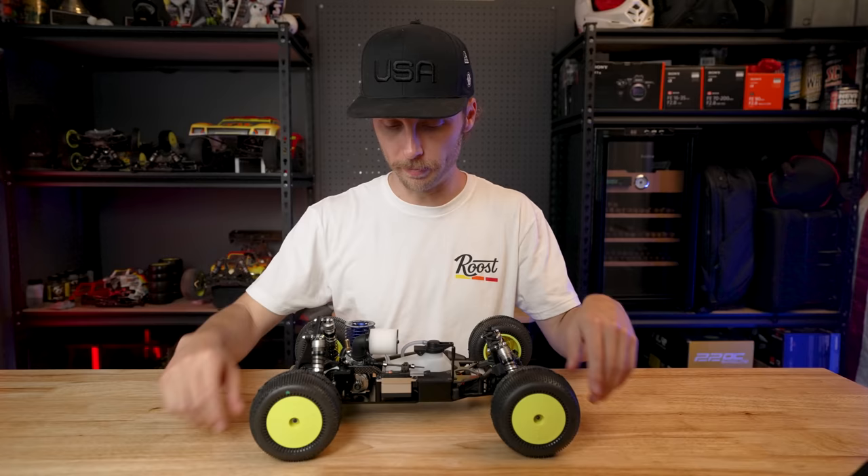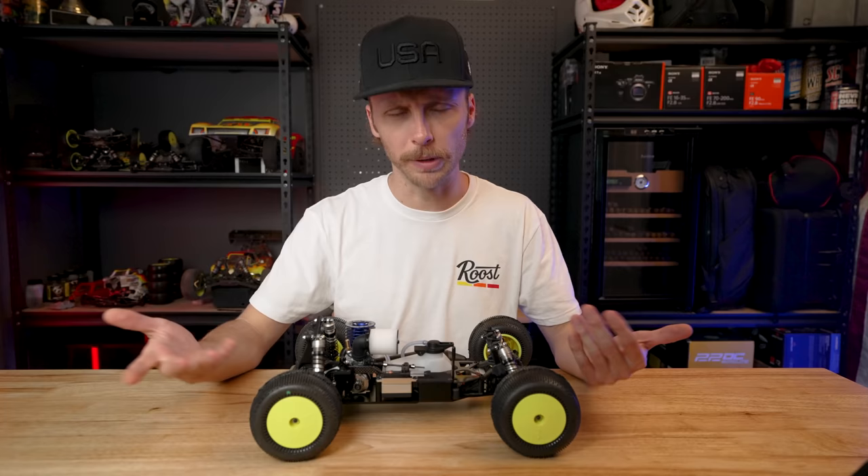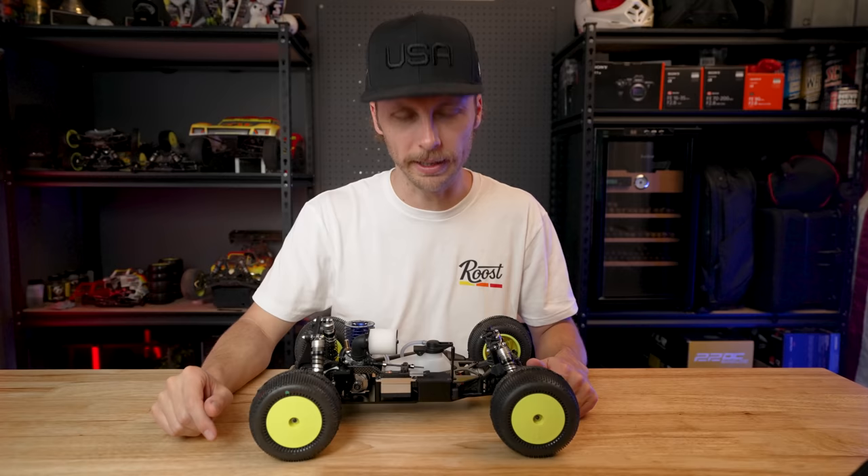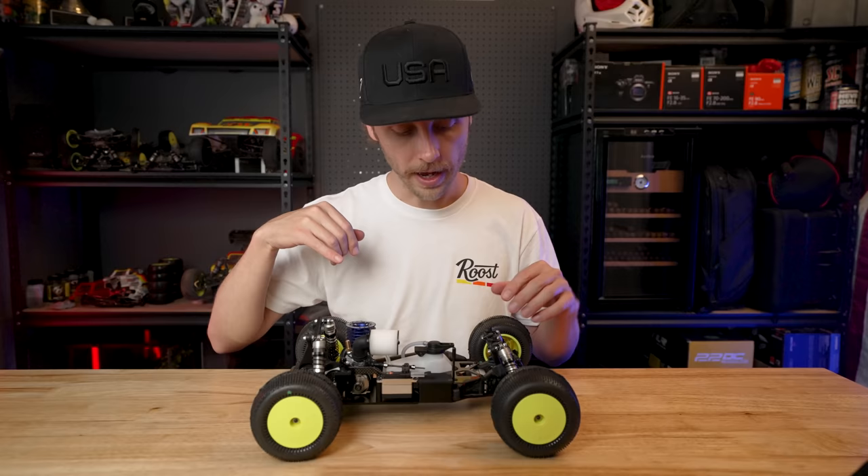TLR kit plus conversion kit, boom. Now you are of course going to need a couple other pieces and items to complete this build, much like any other kit out there. I'll go ahead and run through what I have in this one so you guys know, and I'll link it all down below. Like I already mentioned: the TLR kit and the Ignite conversion kit.